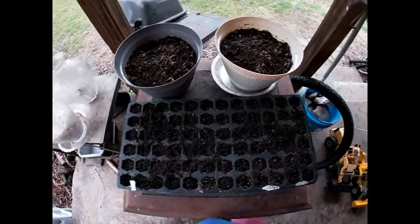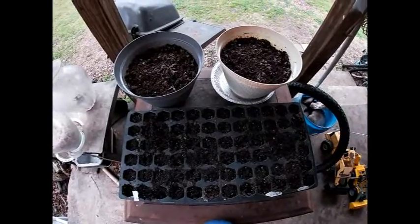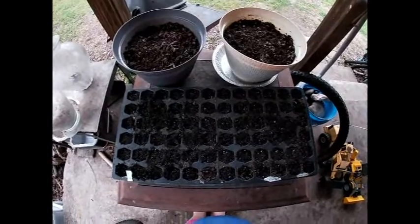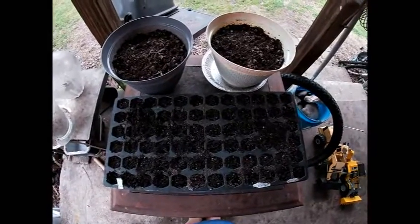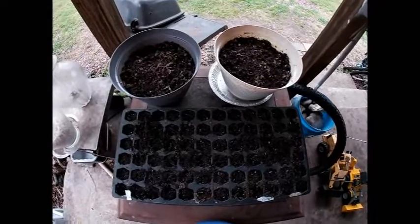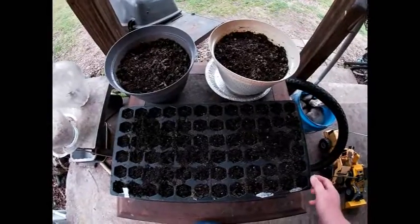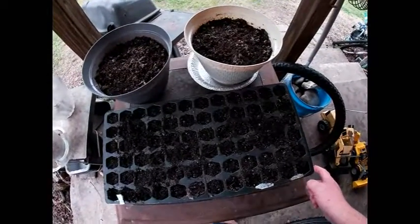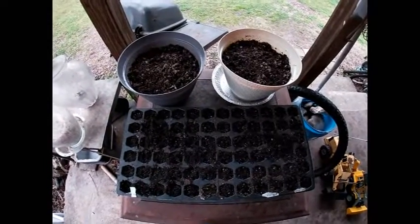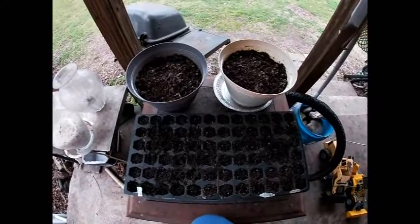Okay, so here is my little garden. I have moved it outside in my backyard. The reason I moved it outside is I discovered, when I lifted this lid to see if I needed to water, that it had a really heavy-duty ammonia smell coming from this little tray.